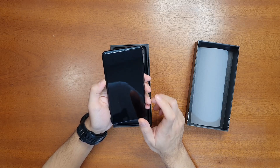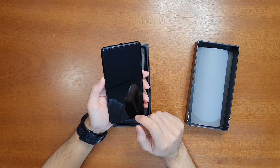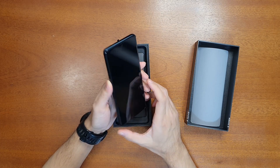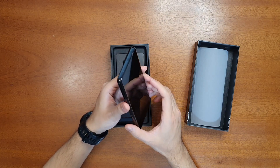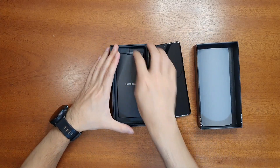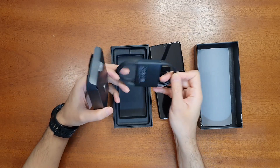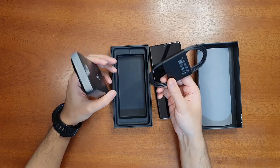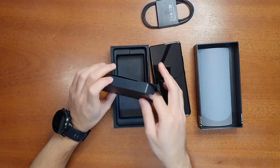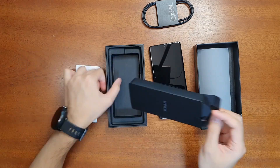This device has the Exynos 2100 5-nanometer processor. There is another version of the same device that comes with the Qualcomm Snapdragon 888 processor — also a 5-nanometer processor — and that is only for the US and China. In the box you get the charging cable, which is a USB-C to USB-C cable, and that's it.